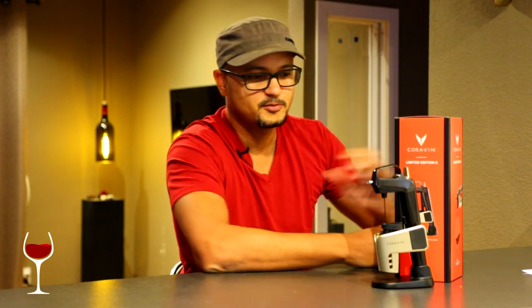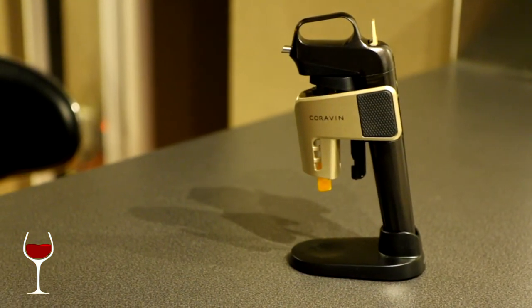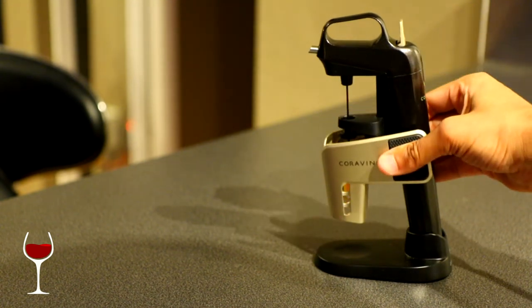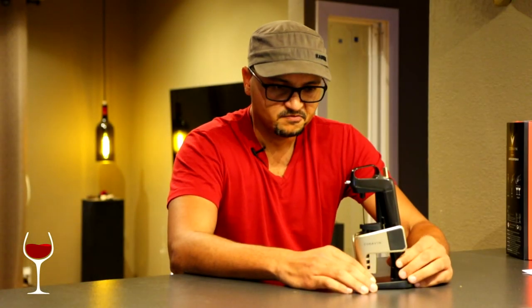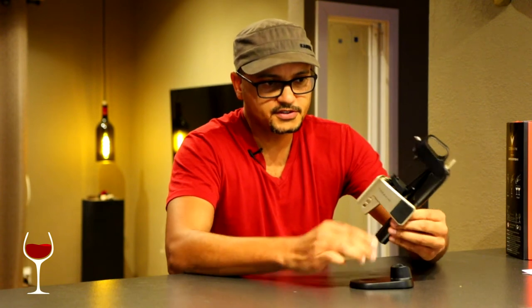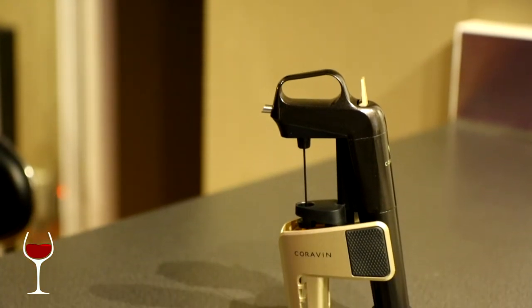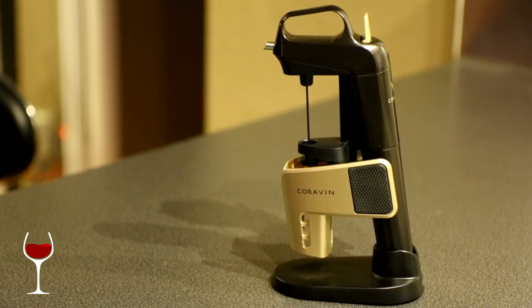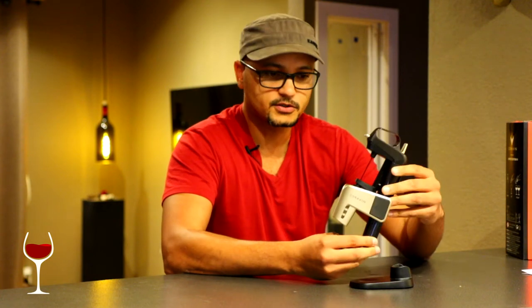So what is the Coravin? What you're looking at here is the Coravin — this is the limited edition, but for all intents and purposes all versions and trims function the same. This one just has a higher-end finish and a more luxurious color scheme. Essentially, the Coravin is a device used to siphon wine out of a corked bottle — this is an important distinction. You can't use this to siphon wine out of a twist cap. However, corks are still fairly prevalent, either natural or synthetic, and this works just fine with either one.